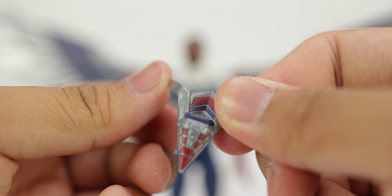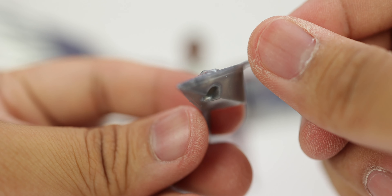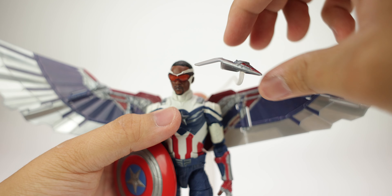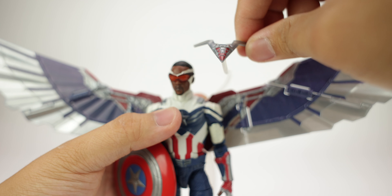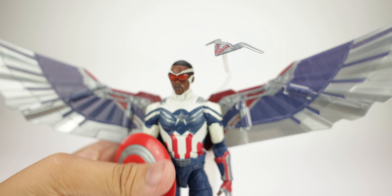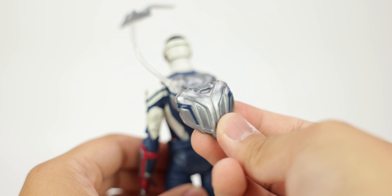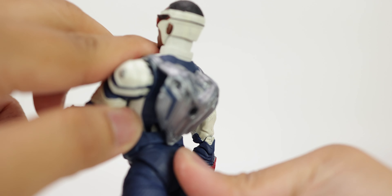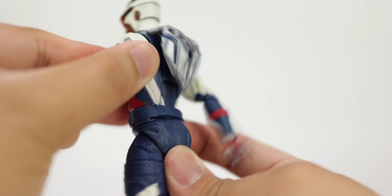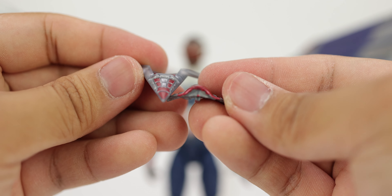The flight gear also comes with Red Wing, which is made out of soft plastic and has some nice paint details applied cleanly. You can see details like rivets, which is nice. It articulates by rotating at the back and also has a ball joint so you can angle it wherever you want. I wish you could attach Red Wing to the slimmer pack, but that's okay. The winged flight pack gives you more range of motion compared to the slimmer pack, which hinders it a little bit.